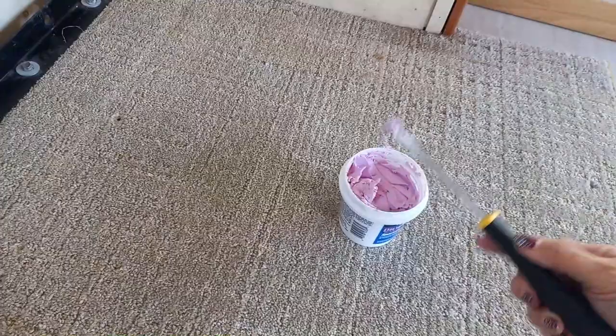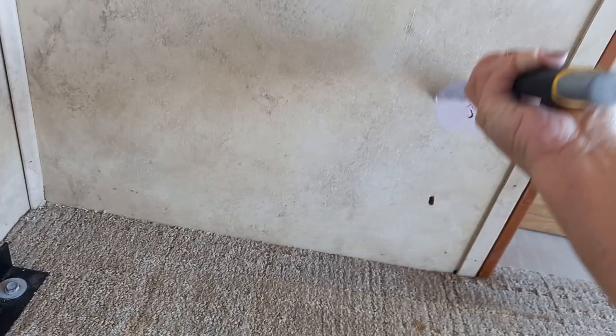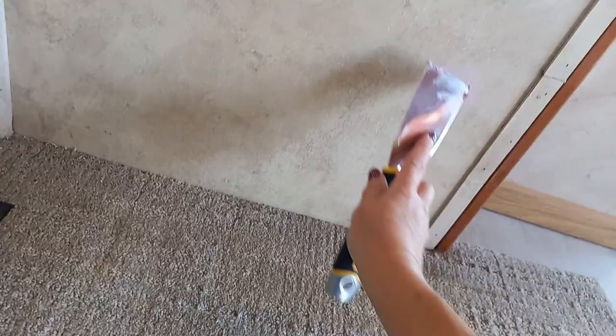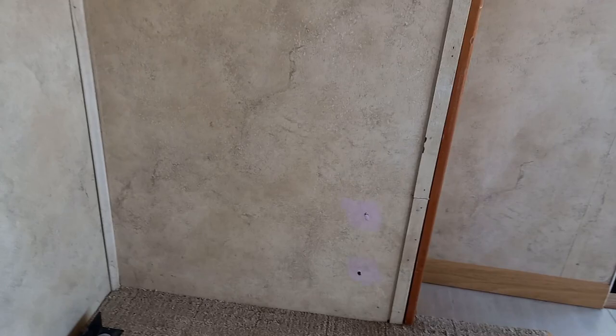Some of these deep ones may take more than one layer, so you might want to just fill it as you can, let it dry, and then add another layer of it. I am going to work on this and then I'll show you the finished product.